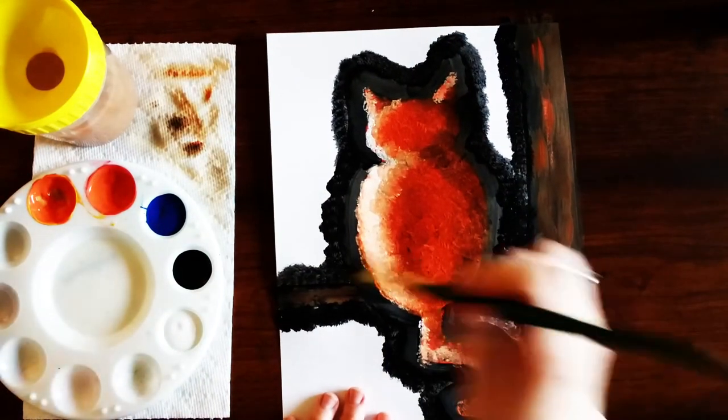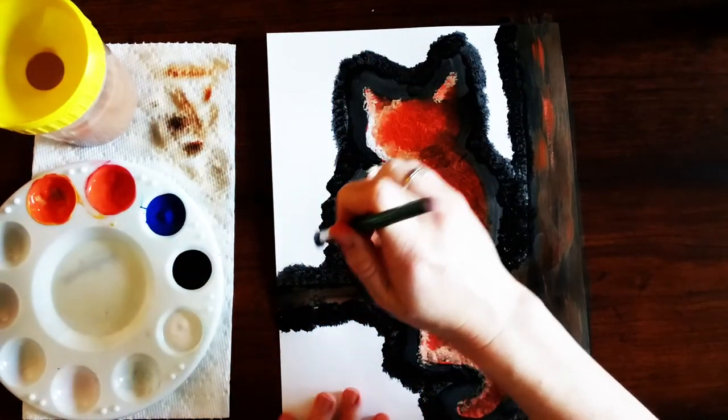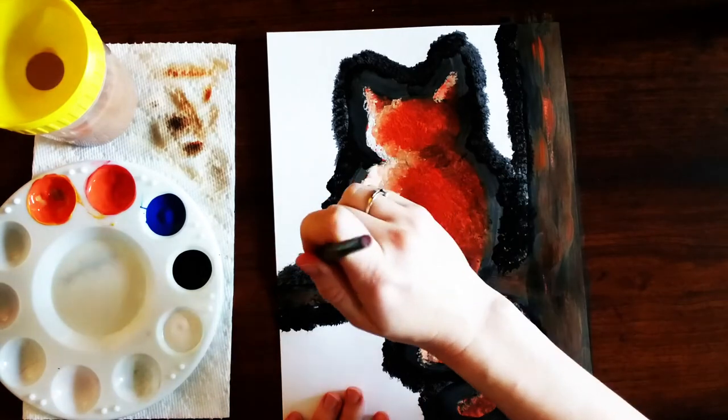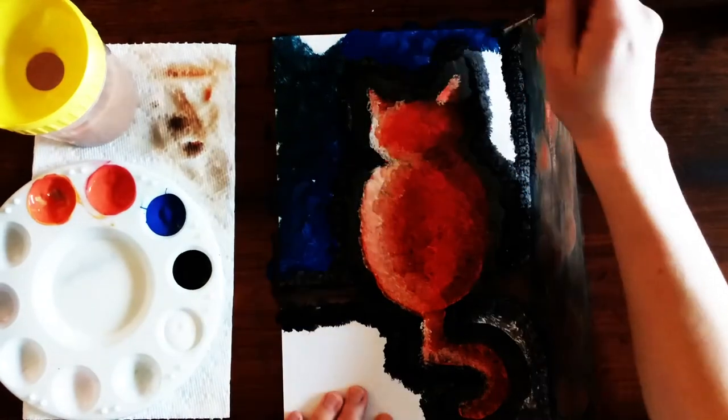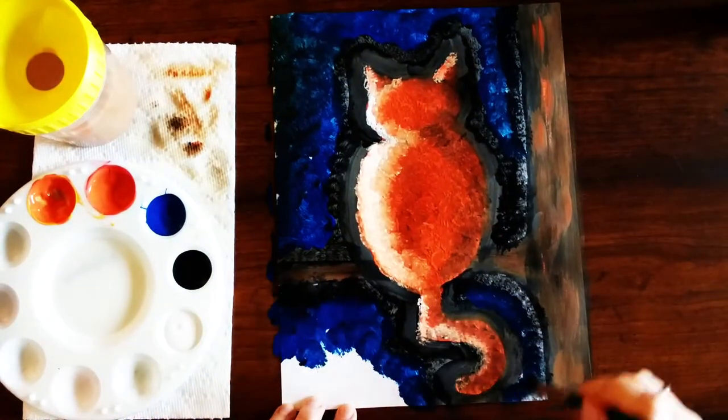Now without cleaning your paintbrush you're gonna pick up some blue and fill in the rest of the white space, dabbing it on with the blue. This technique that we're using — dabbing the paintbrush — is called stippling.